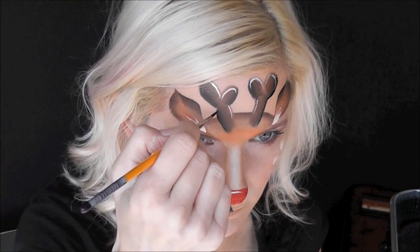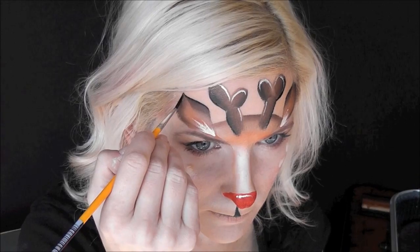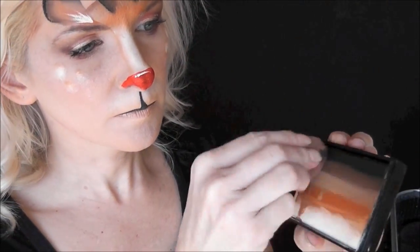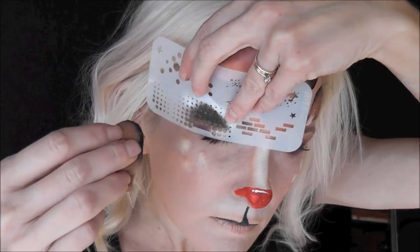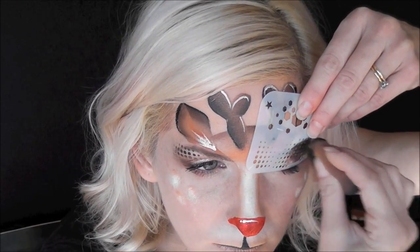I've loaded up some Superstar Line Black on my number two liner brush and I'm going around outlining the edges. This is totally optional because of the black on the cake — you don't have to do this step. Now I'm going to load up the top two colors and use one of my graffiti eye stencils to add a little extra pop on the eyelids. I love these stencils — I just think they add a little bit extra.